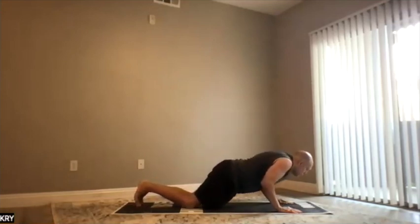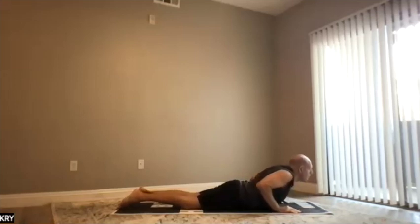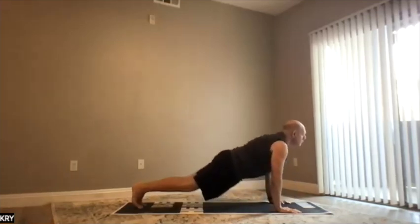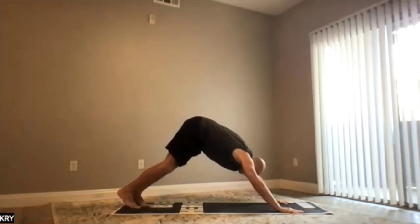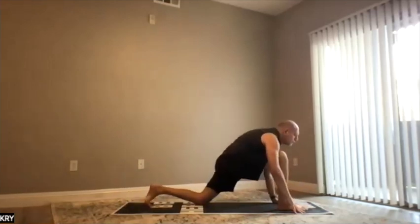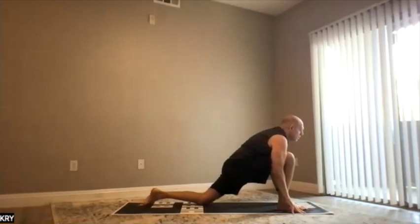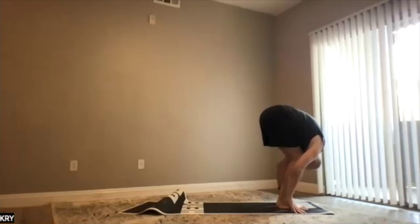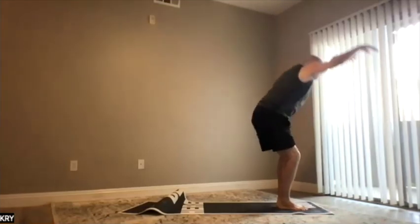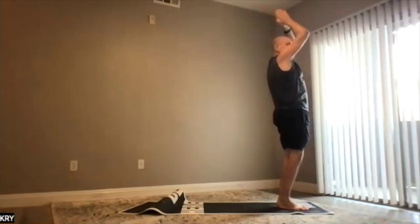Six: knees down, shoulders back, chest and chin down. Seven: go down. Eight: go down. Nine: move forward. Step forward with right foot, then left foot forward. Ten, eleven: rising up and back. And twelve: come together.